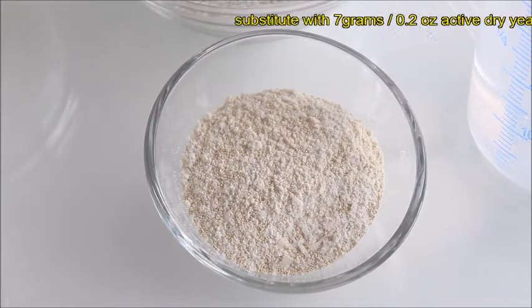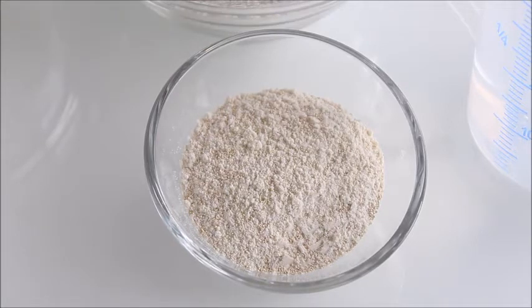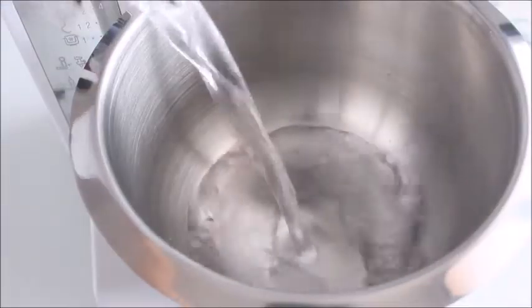Alternatively, you can substitute with 7 grams active dry yeast. In that case, just remember to adjust the recipe adding 2 additional tablespoons of flour. And if you prefer to reduce the amount of yeast, you will have to slow the fermentation process. If you want to know more about this subject, check out the link below the video in the description box. And now let's start with the recipe.